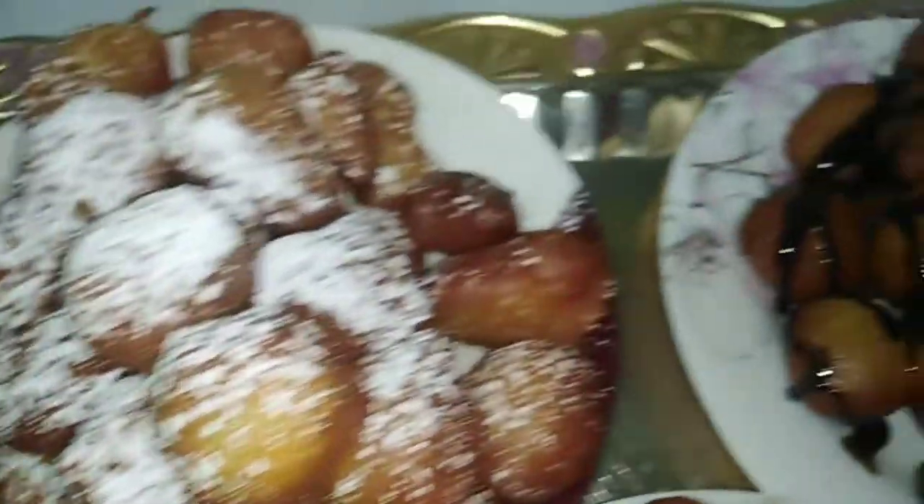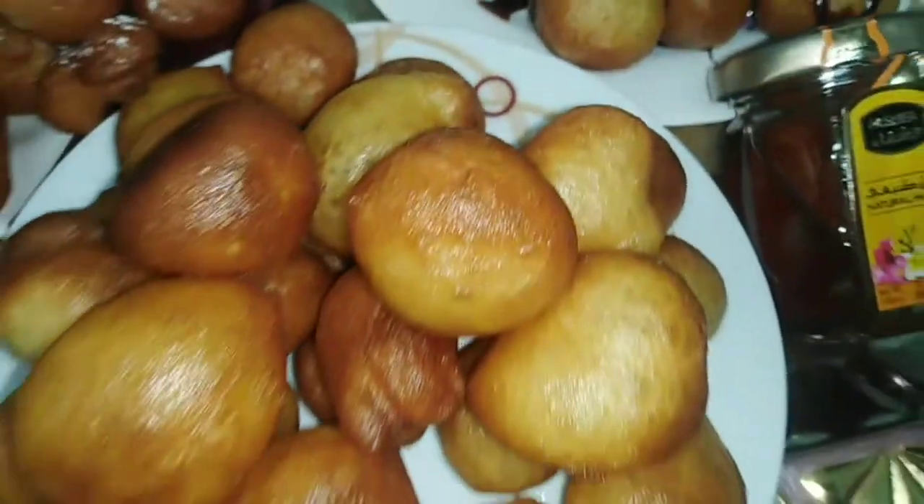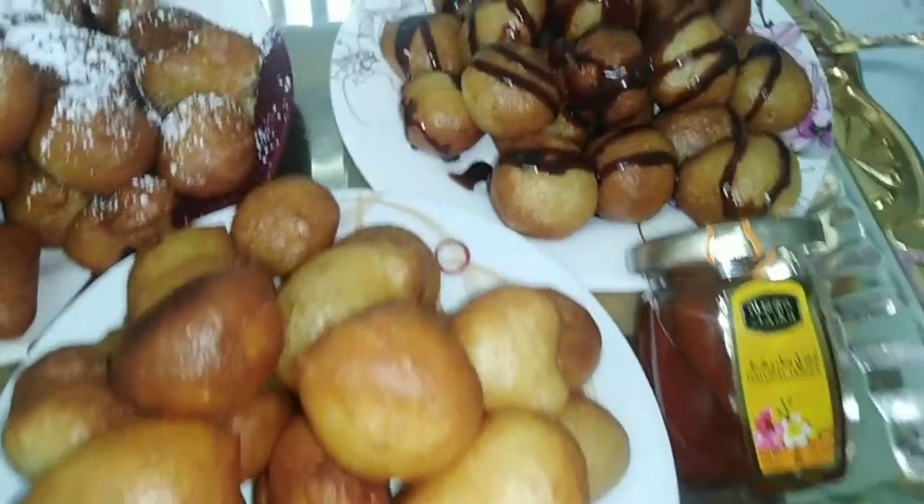Hi girls, how are you? Welcome to my channel. Today I will teach you how to make Luqaimat, the Emirati sweets. We will make it with simple things and with different decorations, so watch the complete video to know how we will make it.